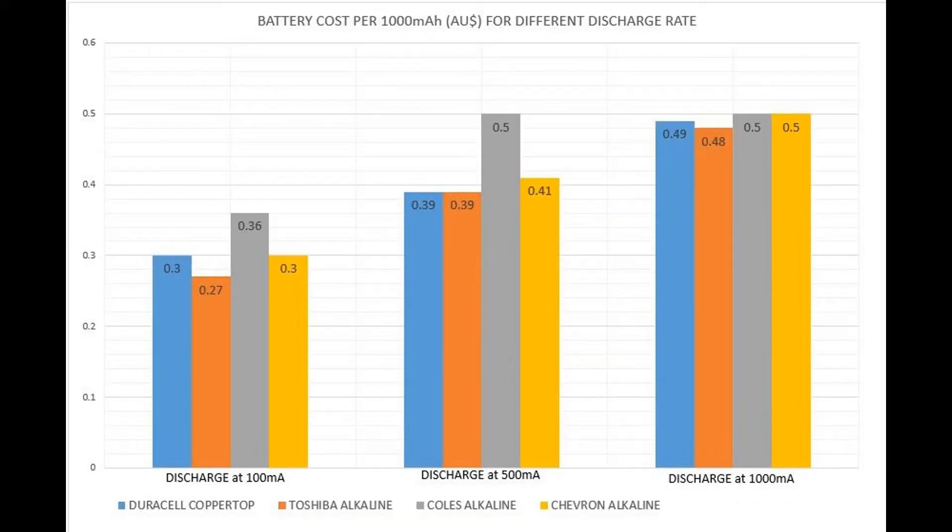Here is the graph showing the cost of each battery per 1000 mAh. At a 100 mA discharge rate, Toshiba was the clear winner at 27 cents per 1000 mAh. At a 500 mA discharge rate, Duracell and Toshiba were tied at the best value at 39 cents per 1000 mAh. At the 1000 mA discharge rate it's a close call, with Toshiba at 48 cents per 1000 mAh and Duracell just missing out by 1 cent.